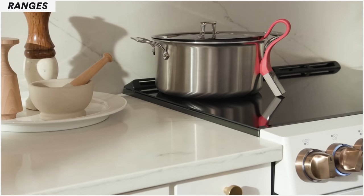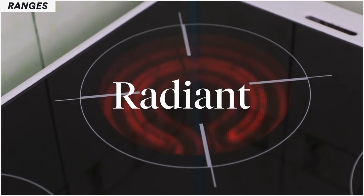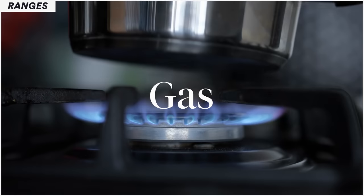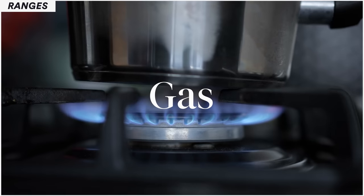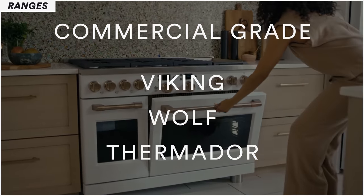Now let's talk about stoves. There are different types: induction stoves, radiant — where you see the glow from underneath — and gas ranges, the three most common ones. For the most part they are very reliable. When you start getting into the commercial stuff — Vikings, Wolfs, Thermadors — that is where we seem to have more problems, strictly because they are very large and complex.